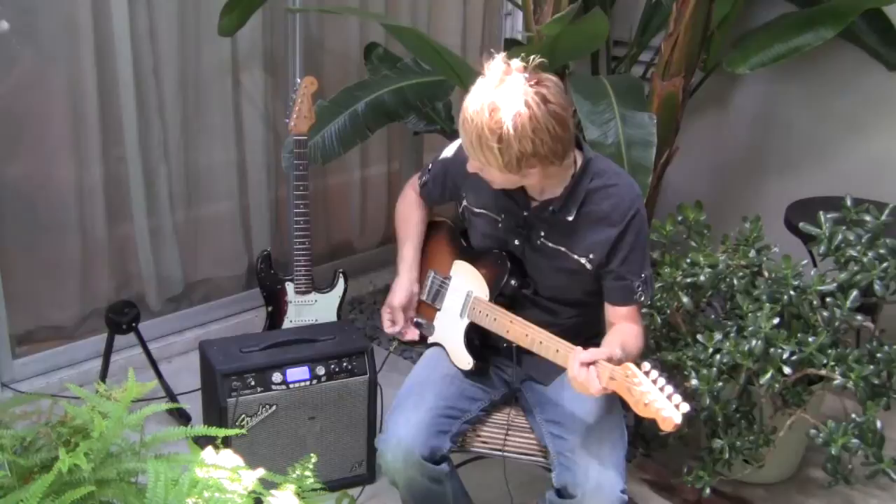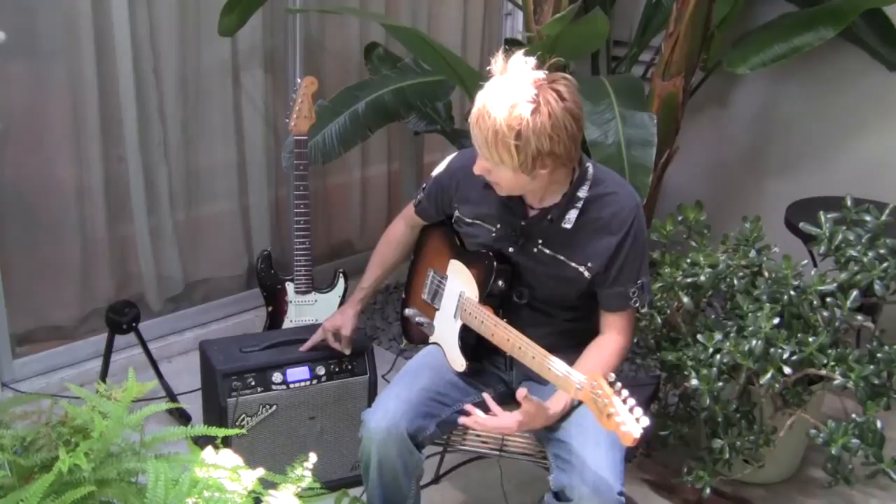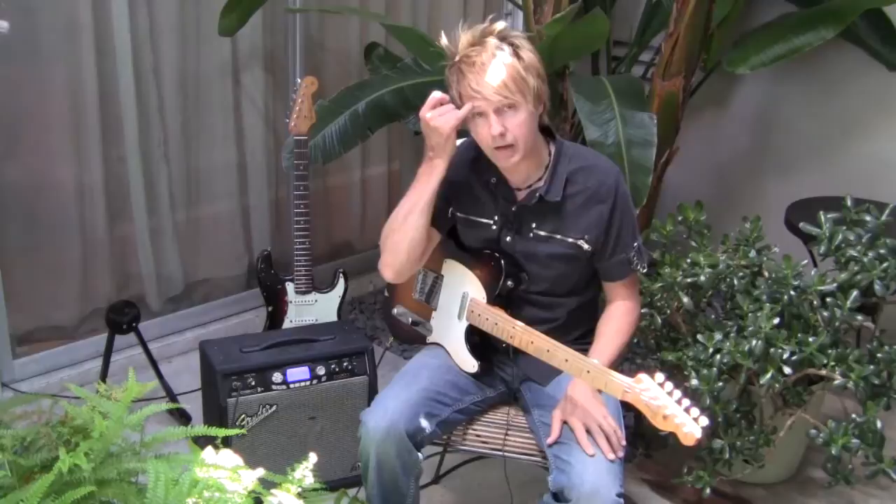Plugged into a Fender G-DEC amplifier. I've got on the Coleman lead tone. If you're not hip to these amps, this is like the coolest sounding amp for practicing. And not only is it good for in the bedroom, in the house, but you can take it out on gigs. Run DI off it. Sounds fantastic.